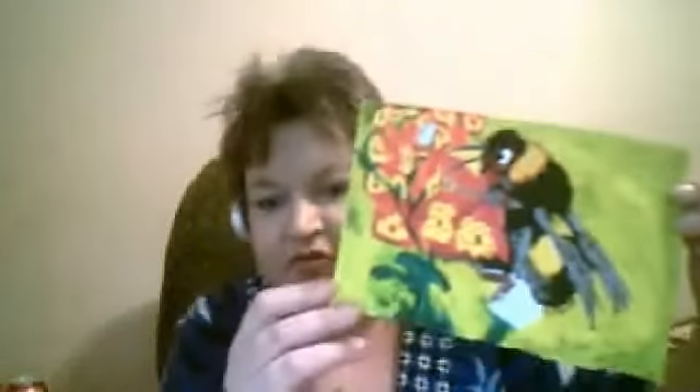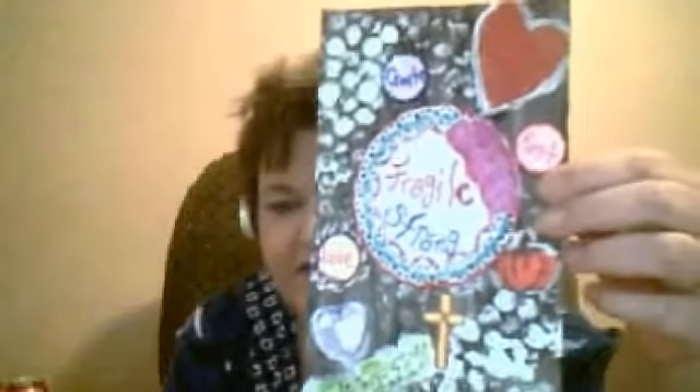I started getting better. When I got my acrylic paint, this was the first thing I did with it — I was pretty proud of that. Then I did a mixed media collage. I like that one. I learned how to do bubble wrap — you'll see a lot of bubble wrap. That's one of my favorite techniques.